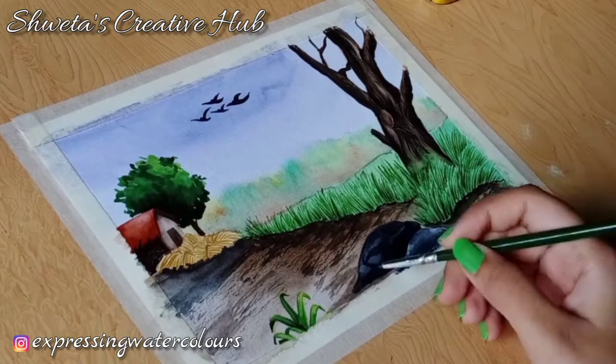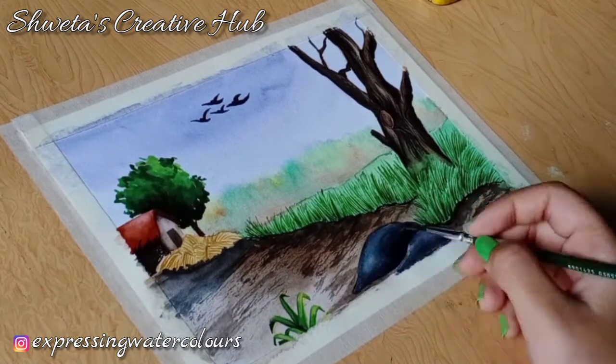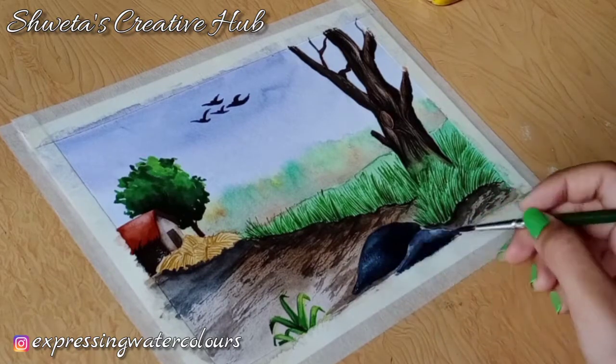In this video you will learn to paint this simple landscape. I'll also be teaching how to paint dense grasses. So let's get started.